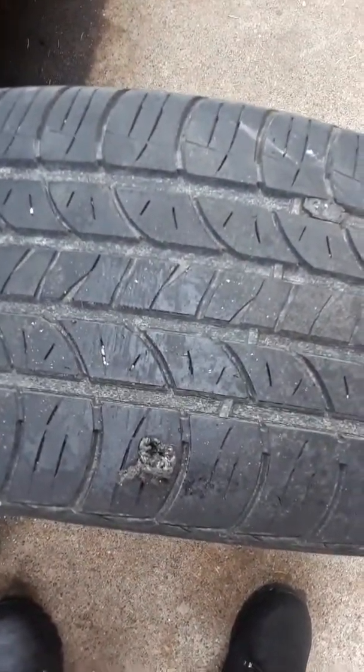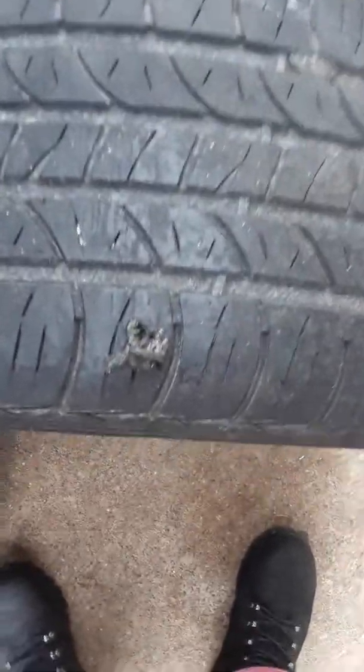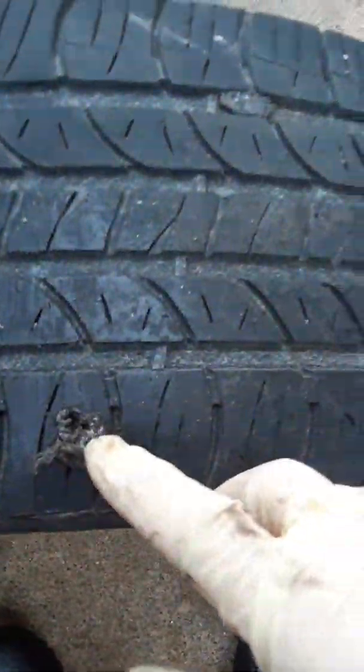I'm going to show you guys how to plug up a hole in a tire where there was a screw or a nail in it. I already did this one — you can see the plug's already in it right there.